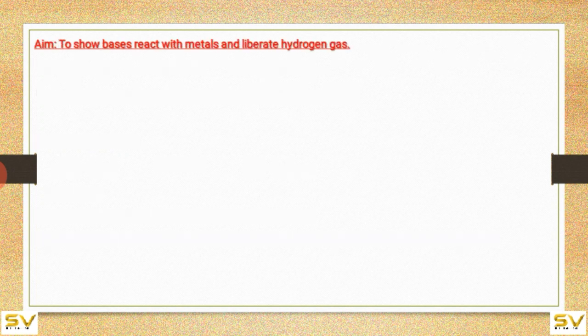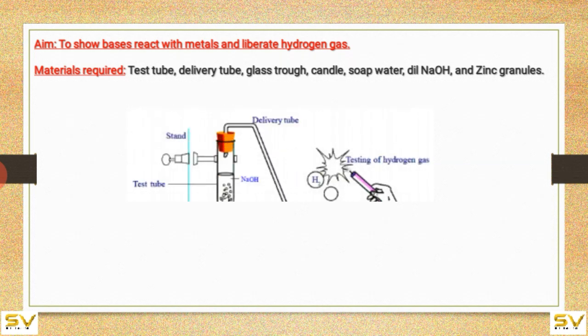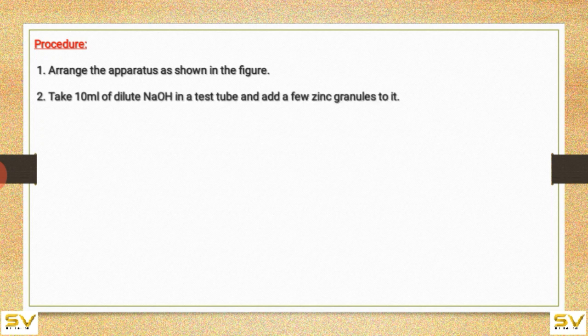To show that bases react with metals and liberate hydrogen gas. Materials required: test tube, delivery tube, glass trough, candle, soap water, dilute NaOH, and zinc granules. Procedure: arrange the apparatus as shown in the figure. Take 10 ml of dilute NaOH in a test tube and add a few zinc granules to it.